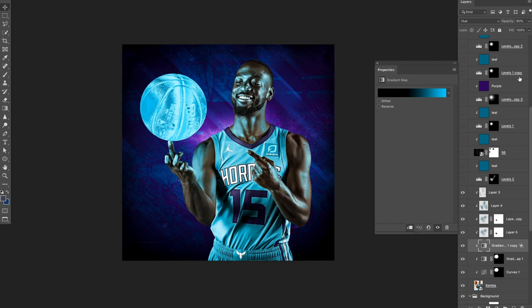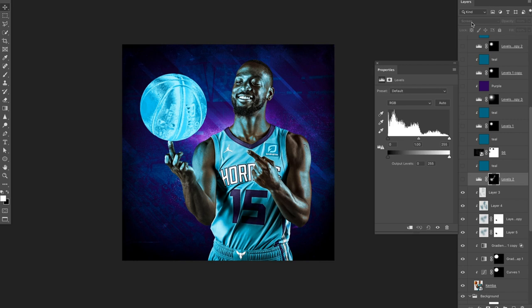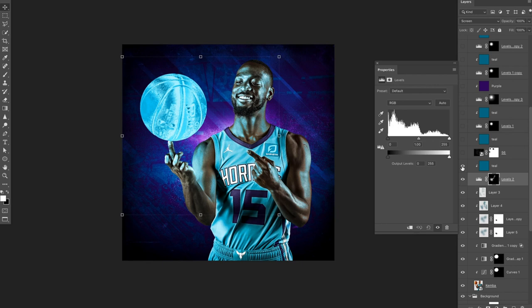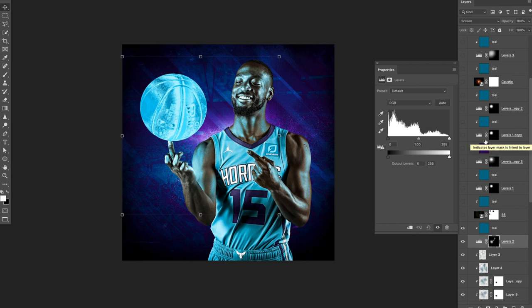So we've got the lighting on here. In order to get this to start glowing, I created a levels layer and set it to screen. On all of these layers, I either put a purple or a teal color layer on top. So the color of the screen or levels was the color that I wanted it to be. Here's a layer of just levels around the side of his face that I turned teal just to add a little bit of lighting. It's mainly a bunch of tiny gradual steps that you build upon.